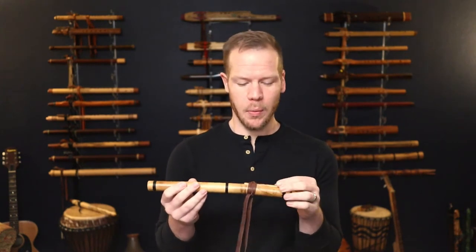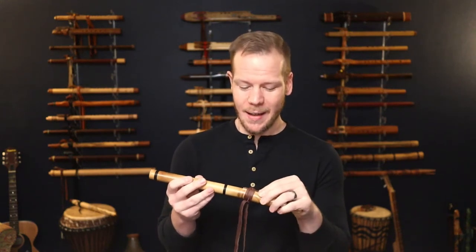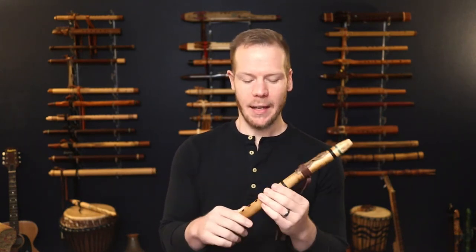I first owned a Ray Wood flute very early in my flute playing. I picked one up at a festival and he's just got a big heart and I really love the guy.